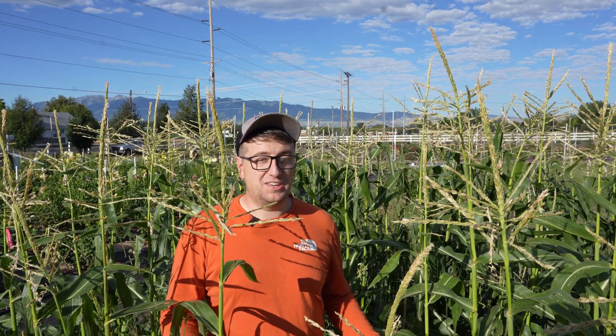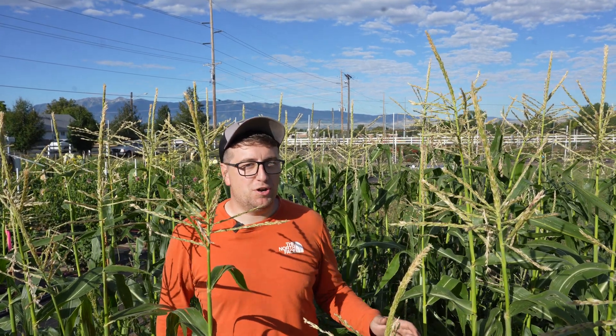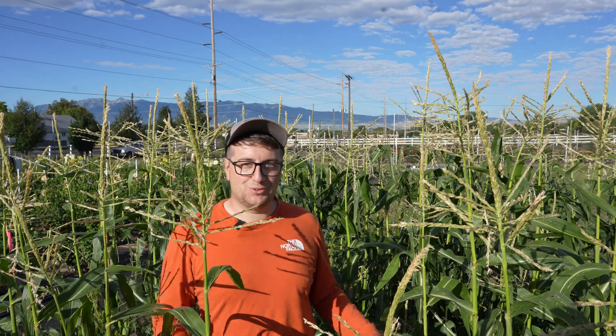Here in Utah, the Western Corn Root Worm is mostly a concern from June through about mid-July. It is an occasional pest throughout Utah for our home gardeners, small farmers, and commercial farmers. As the name implies, its primary host is sweet corn and field corn.